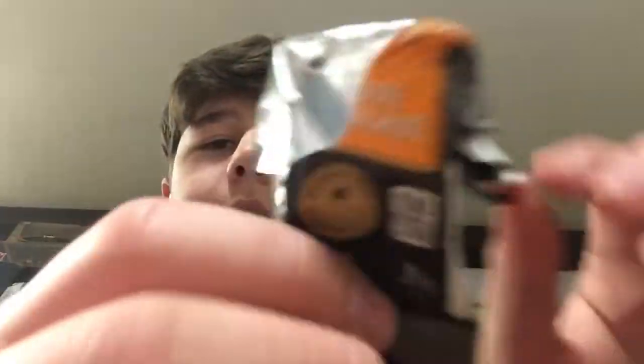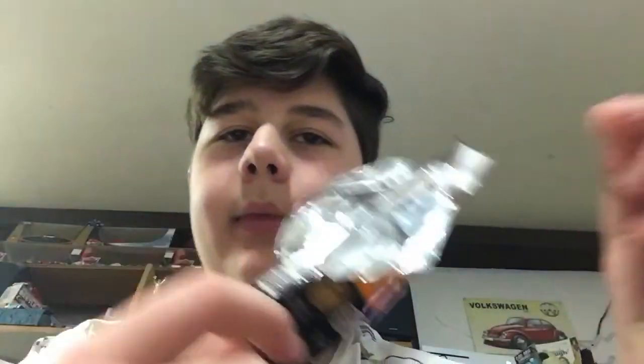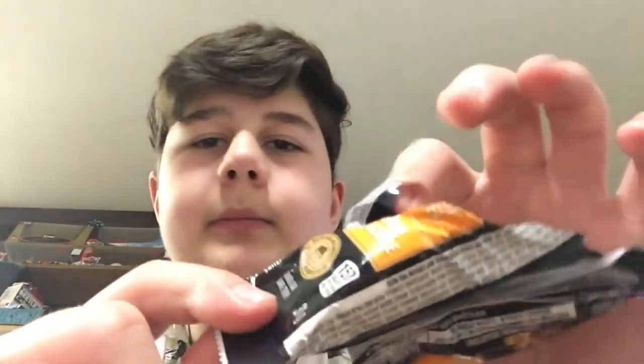You're gonna want to take the wrapper and put it in the garbage can, because littering is not cool. Anyways, thank you very much for watching, I hope you enjoyed, and see you later!